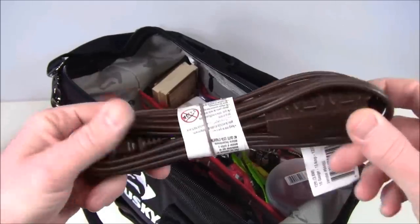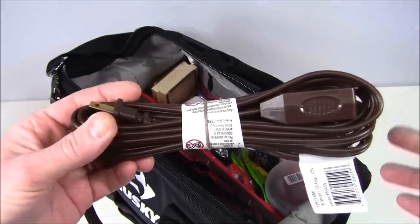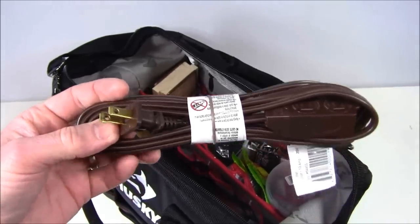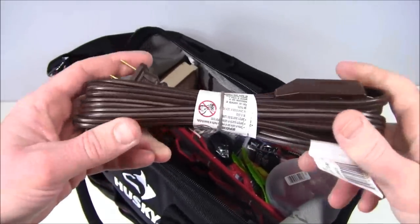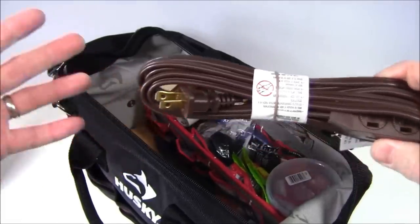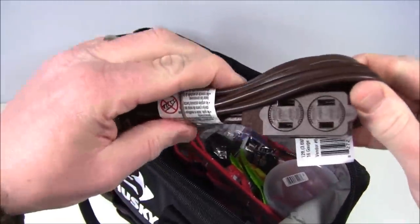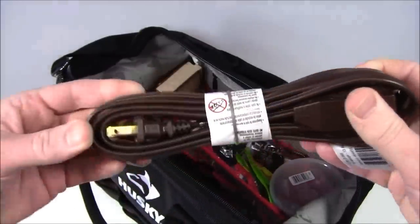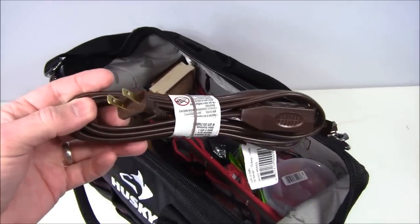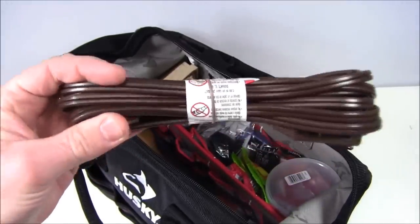I also got this — and I know people will have comments. It's a 12-foot extension cord. If you eventually get to a place with electricity, now you can plug in and charge something. Some people would say get a heavy-duty orange one — I get it, I totally agree — but I'm dealing with the constraints of size, weight, and overall kit cost. It has a couple of different plug options, and I also have a three-prong to two-prong adapter. So that's why I chose this one.